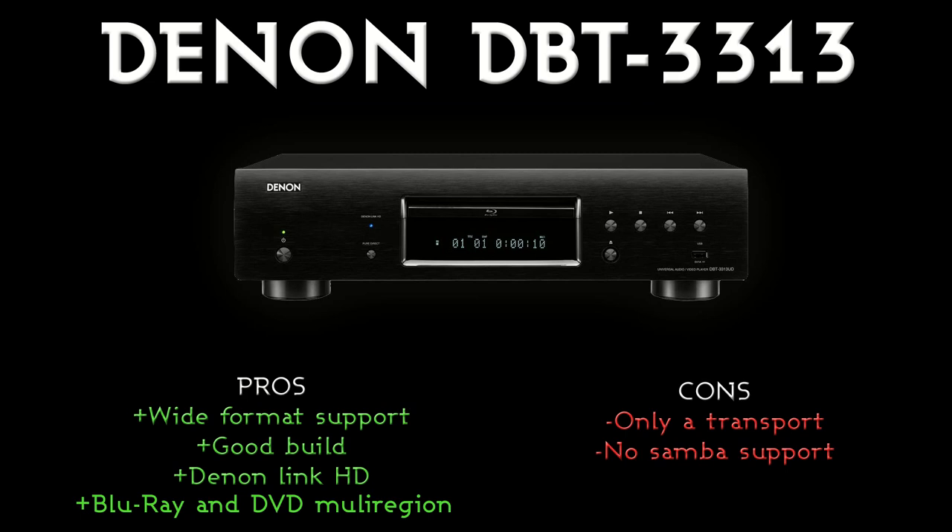Another pro is the Blu-ray and DVD multi-region capability — that is a brilliant feature. This is the first machine Denon have sold that can be multi-region for Blu-ray very easily, and we supply full instructions on how to do that when you buy it from us. Someone buying this machine is likely to have a good collection of films and want to import from the States where there's more choice and things come out earlier. All around, this is a very good machine — picture quality is superb, an improvement on last year's model and the lower model, and sound quality connecting to a 10-amp is very good.